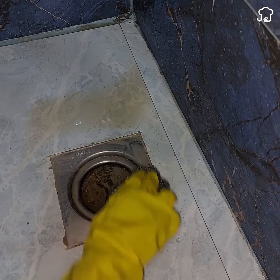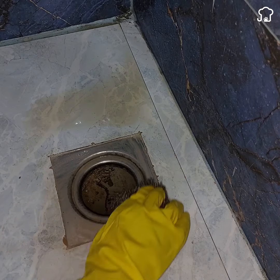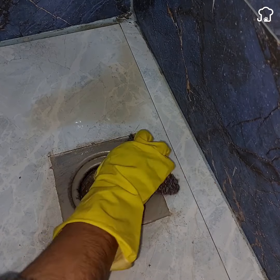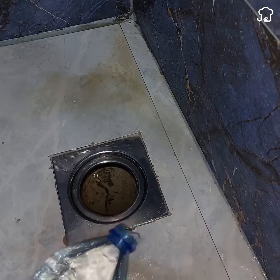Then just use a steel wool to remove the rust. And as you can see, quickly all the dirt and rust comes off instantly with the water. This happens because of the abrasive components of the soda.